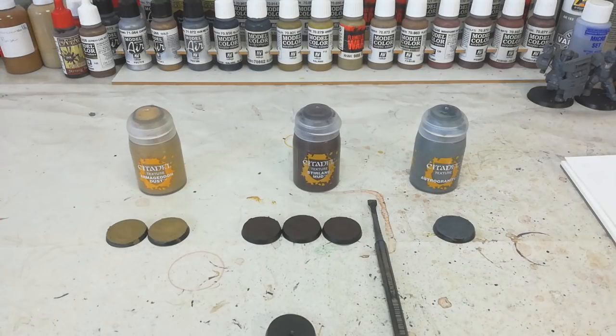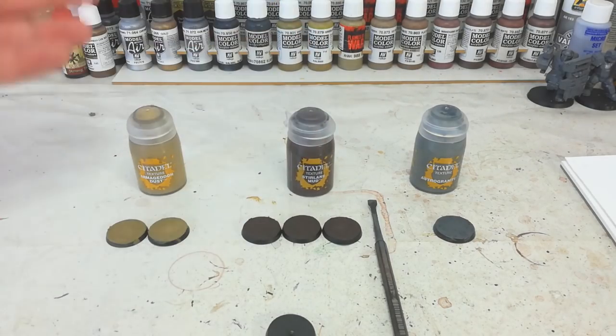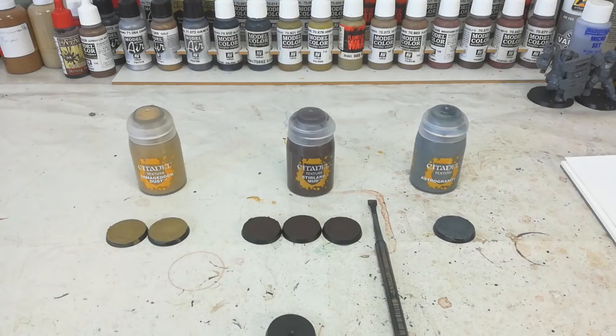Now if this seems a little anticlimactic, that's because this is how I do it. I'm always looking for the easy way, and these textured paints are really, really good. You can make your own - there are YouTube videos on how to make your own textured paints on the cheap. I use the ones from Citadel because I like uniformity across an army, so they all look the same.